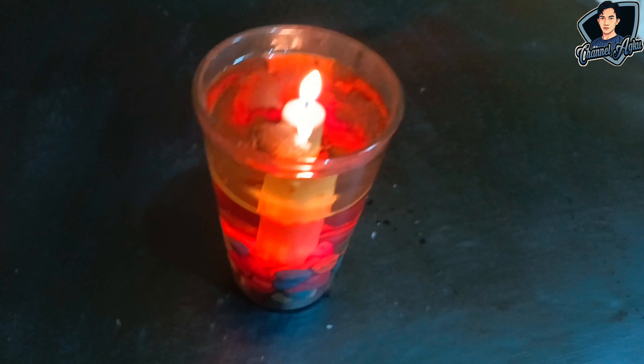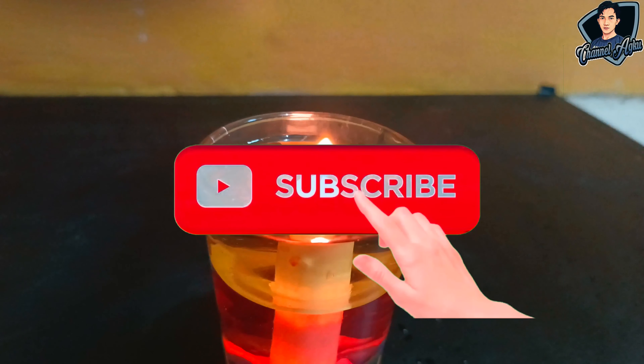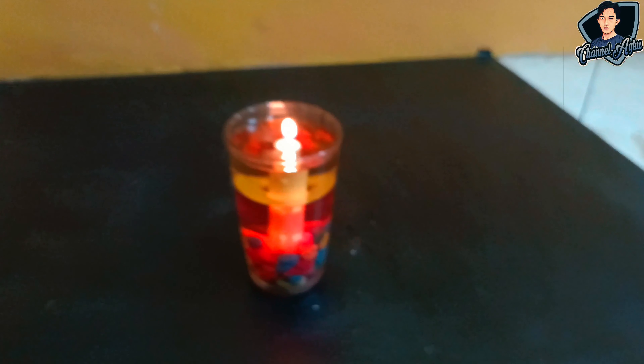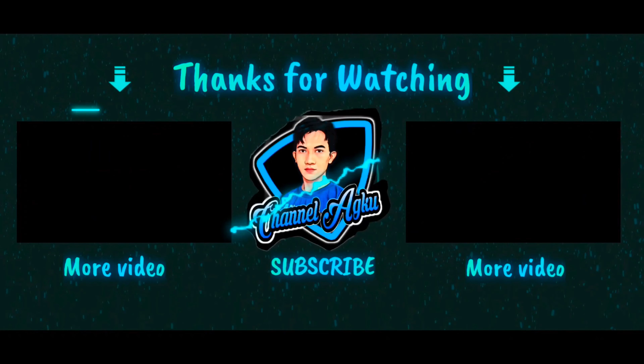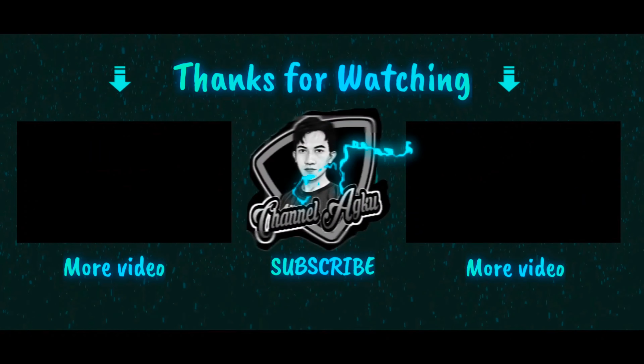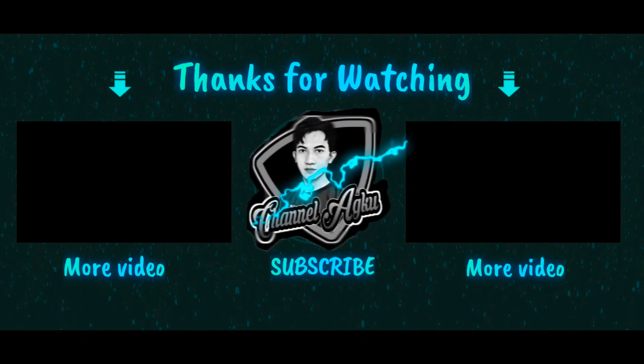You can use this at home. That's the tutorial. Please click subscribe to support this channel so we can continue to provide useful tutorials for you. Thank you.